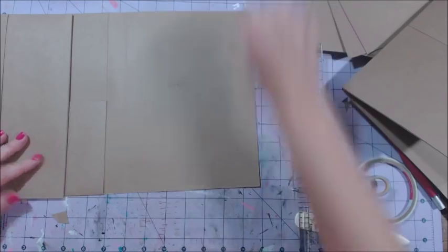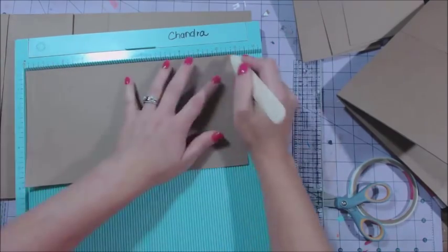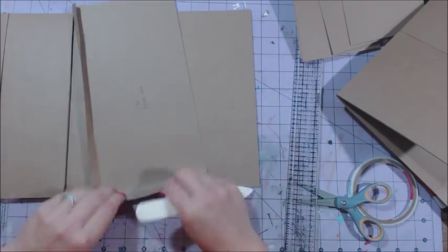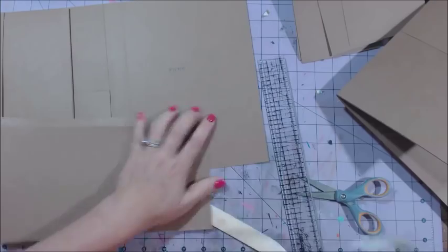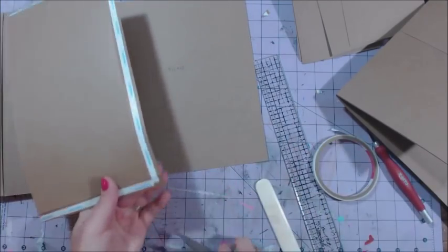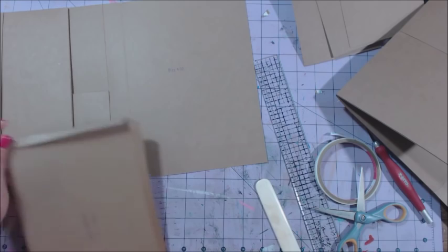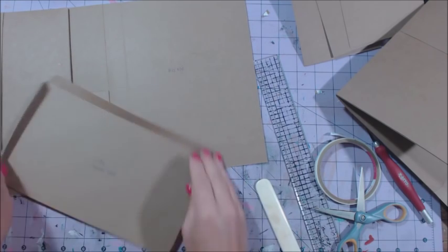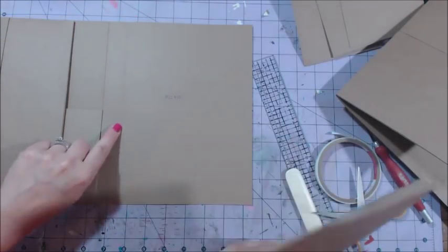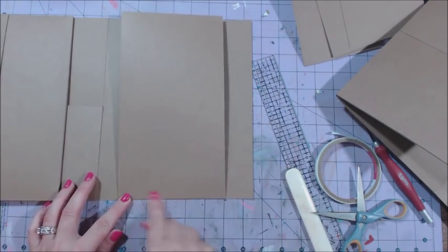Now the right inside pocket measures eleven by six. Stick it so the eleven inch side is at the top, score at half an inch and then at ten and a half, rotate and score half an inch again. Line this up right on the right side of the score mark with the folded edge, making sure it's flush along the side.